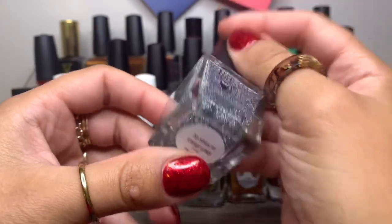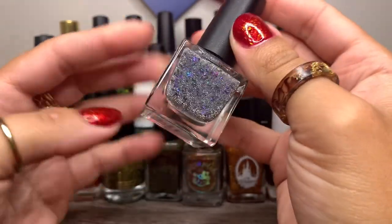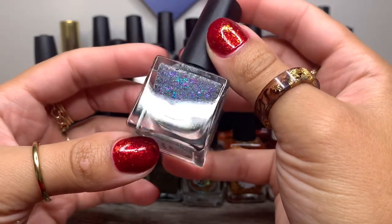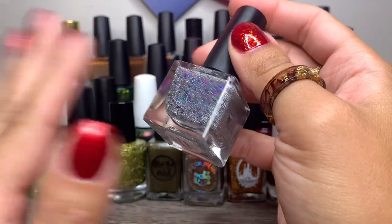And then again another Night Owl Lacquer — this is 20 Sides to Every Story. I kind of hesitated putting this on my Halloween rack or even my fall rack, but I really love those glowy purple flakes and the black flakes. I think it just gives a nice sparkle to Halloween.